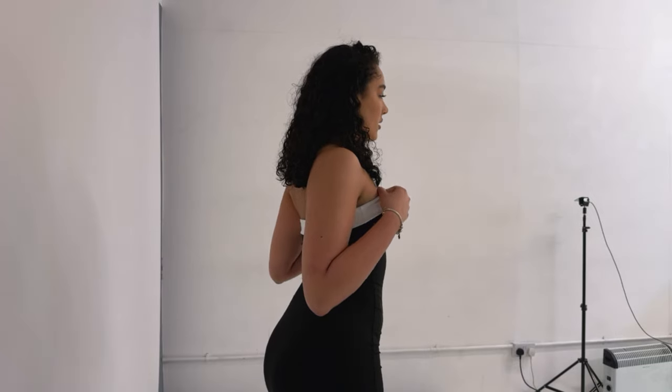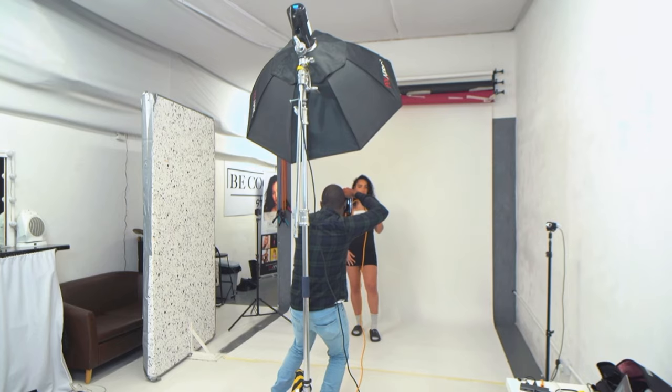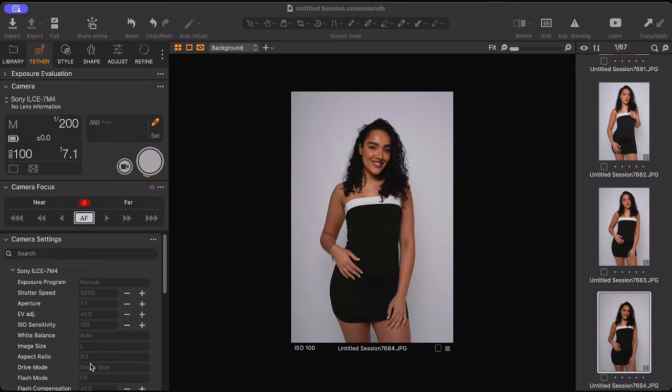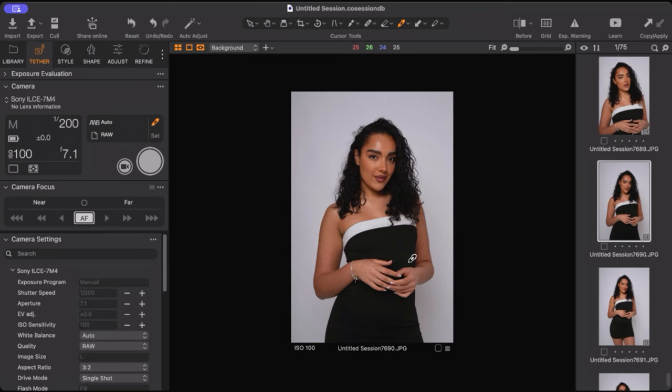Gorgeous. Beautiful. Lovely. Really nice, really nice contrasting light.